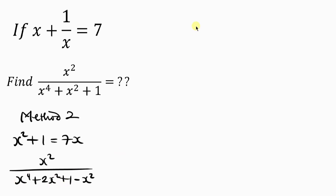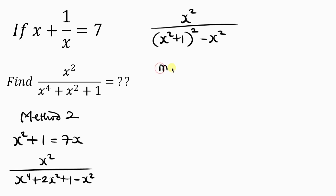Let's write it in the form of a perfect square: x squared all over, in perfect square form that's x squared plus 1 raised to the power 2, minus x squared. Now the denominator is a difference of two squares. Using m squared minus n squared equals m plus n times m minus n, we can factor it.